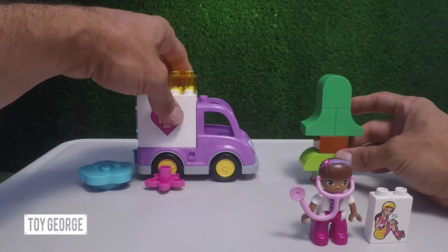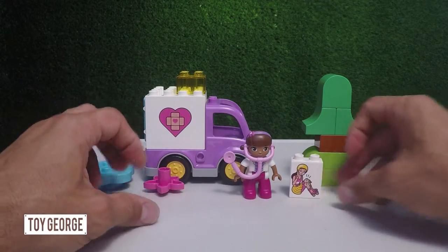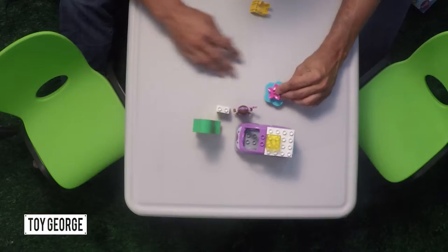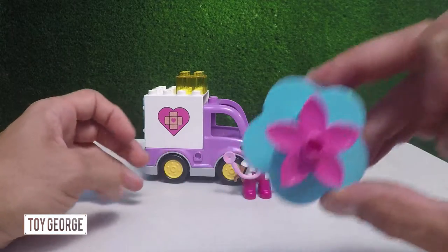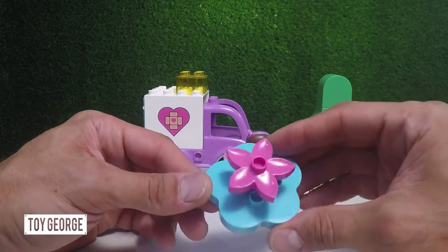Let's go ahead and put that in the background. Move Rosie the Ambulance over here. Doc McStuffins. Cindy. Make a cool flower over here — gotta have flowers. Put them like that. You've got your pink flower and your blue — let's call it a lily pad.